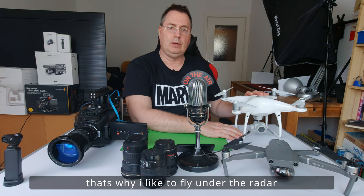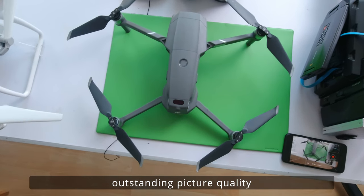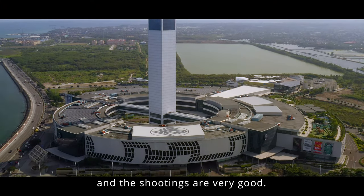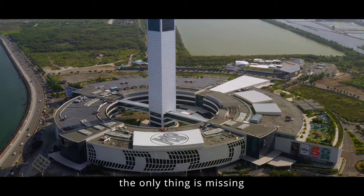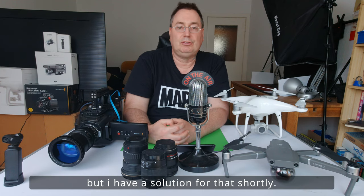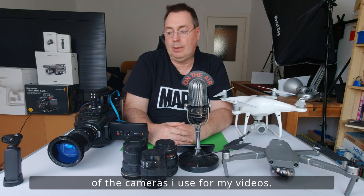Deswegen fliege ich ganz gerne unter dem Radar. Da bietet sich natürlich die Mavic 2 Pro ganz hervorragend an, mit der 1-Zoll-Hasselblad-Kamera. Ganz tolle Bildqualität. Hatte ich jetzt auch schon auf einigen Reisen mit dabei, und die Aufnahmen sprechen eigentlich für sich. Das Einzige, was sie nicht kann, das ist die etwas besseren Aufnahmen in 4K in 60 Frames per Second. Aber da finden wir auch noch eine Lösung. Das war dann also meine kleine Vorstellung der Kameras, die ich so benutze für meine Videos, meine Vlogs.